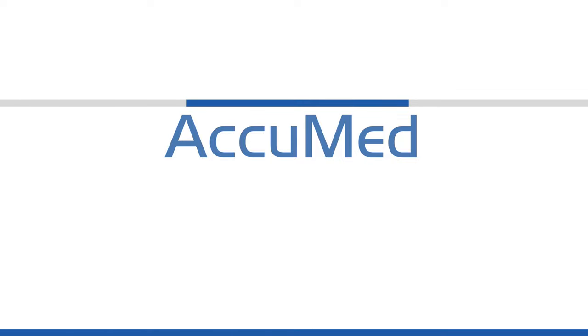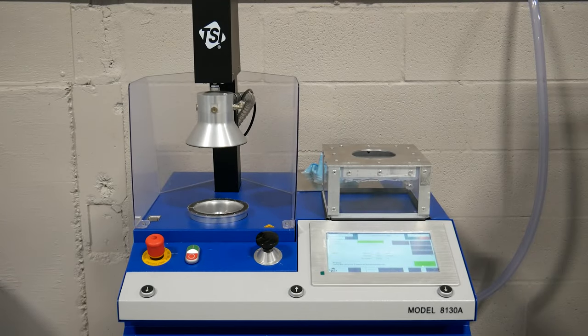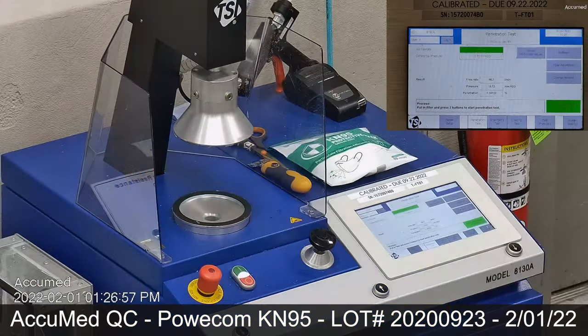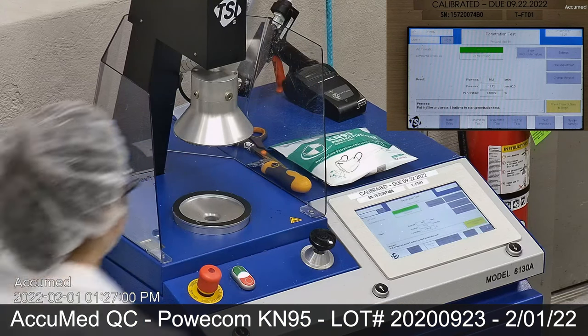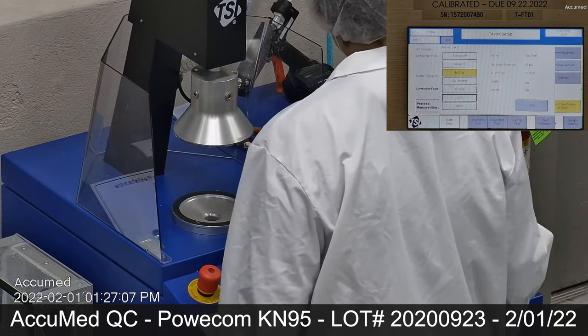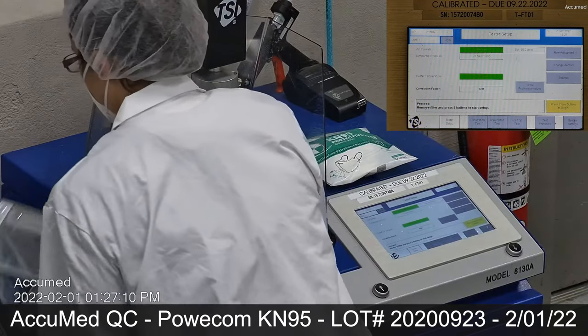AccuMed is committed to quality control, excellence, and transparency. Thanks for checking out our AccuMed filtration efficiency video. In this video, we are testing the particular model and lot number as depicted on the screen. Video is live from camera and unedited. Now let's see how we test the masks and respirators.